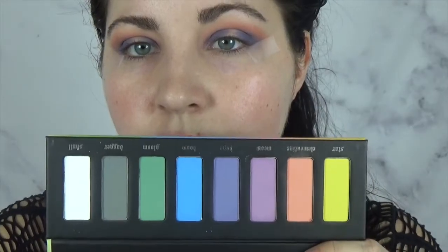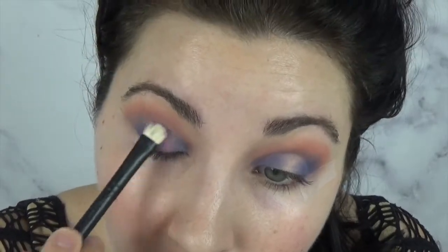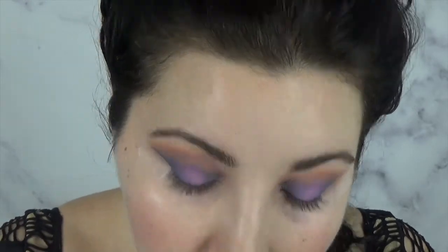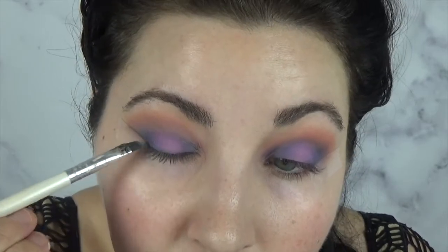Now picking up more of Clementine. Taking that lighter purple shade, we're going to be focusing that in the center of the lid. And taking Dagger, we're going to be creating our wing. This is where the tape comes in.